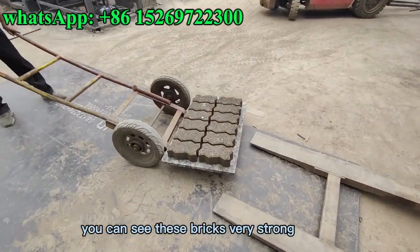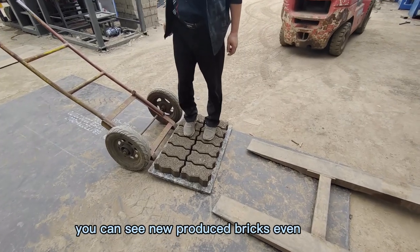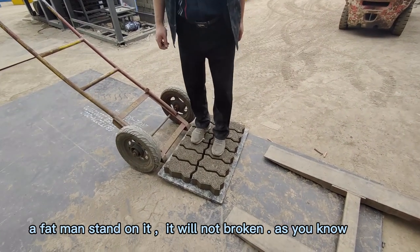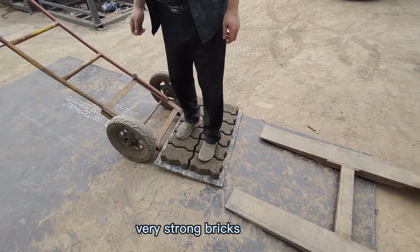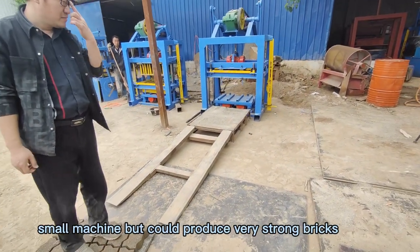You can see these bricks are very strong. Even a heavy man standing on the newly produced bricks will not break them. As you know, these bricks are made with only stone powder, no cement — very strong bricks. Small machine but produces very strong bricks.